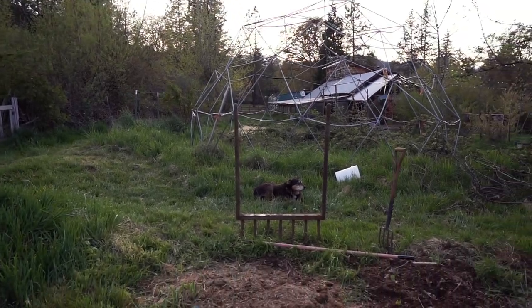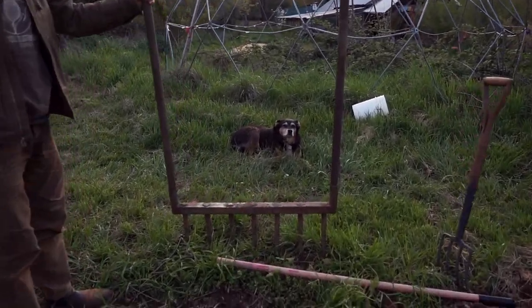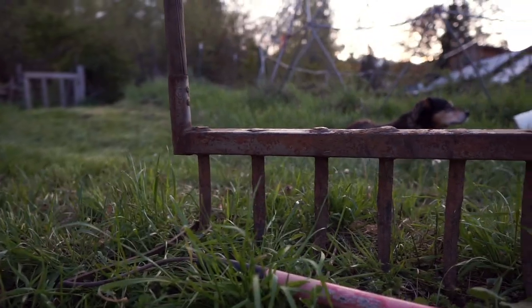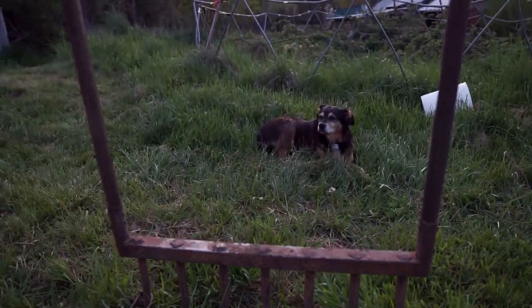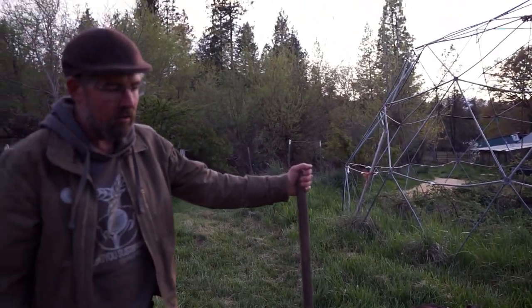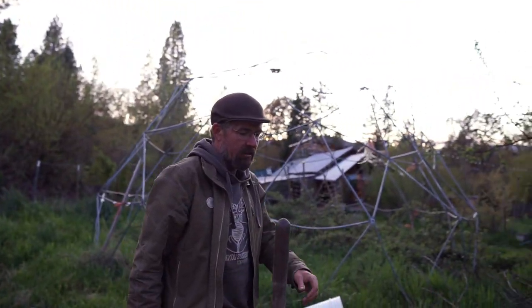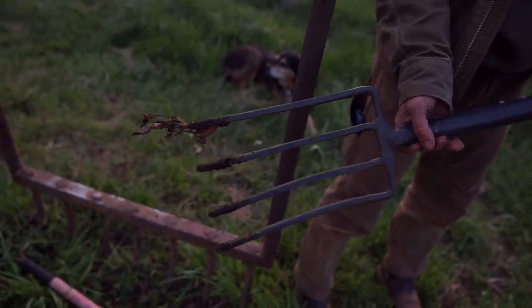There are two different tools we can use to do that. One is called a broad fork — this tool here, which I had a buddy with a forge custom-make for our farm to exactly our bed width. There are commercially available ones; one I might recommend is called the Meadow Creature. And then this tool here is called a digging fork — it's like a smaller version of that.